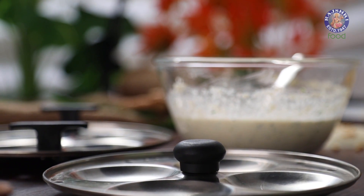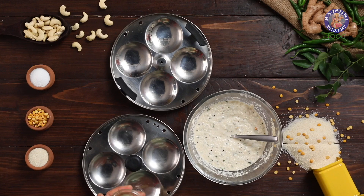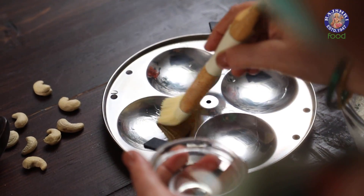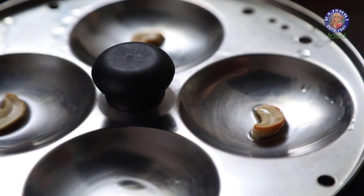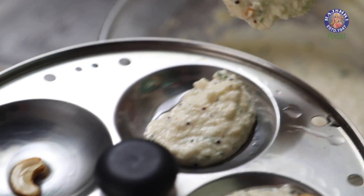Now, to prepare the Idli plate for steaming, I am greasing them with oil. Next, place the fried split cashews in the center of the Idli mold. Now transfer the batter to the plates.